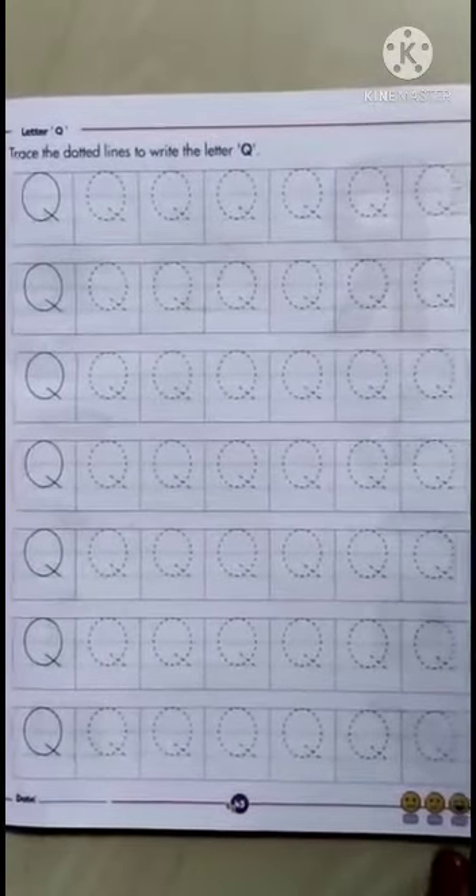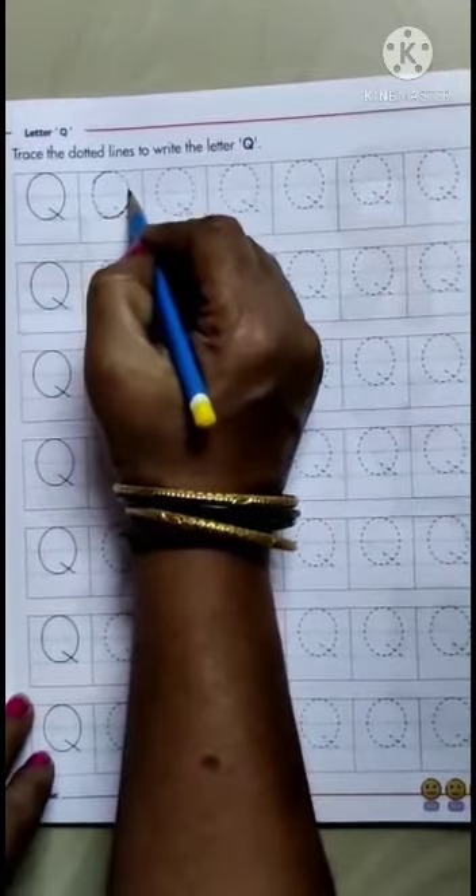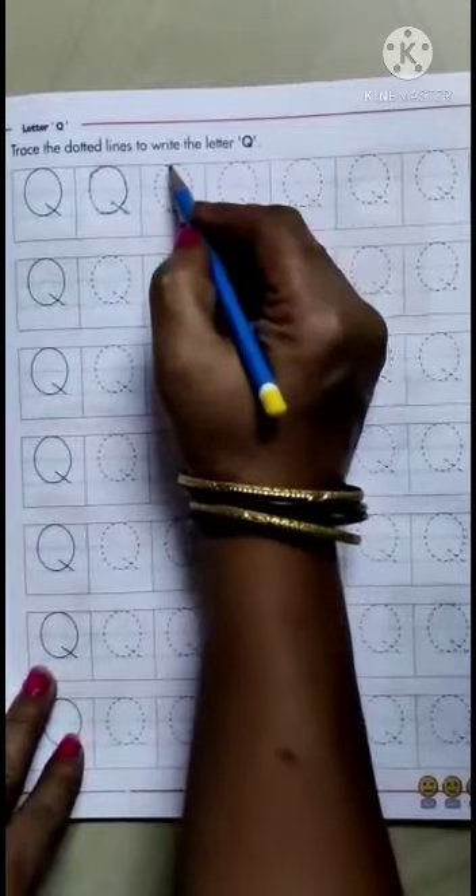Children, let us learn how to write Q. From the middle of the red line, you have to make a big circle and a small slanting line. It makes Q. Q for Queen.